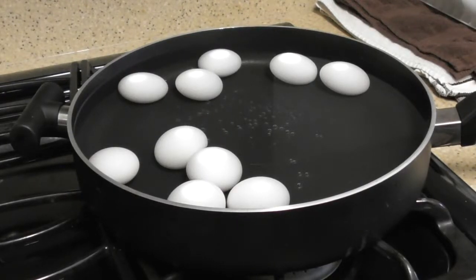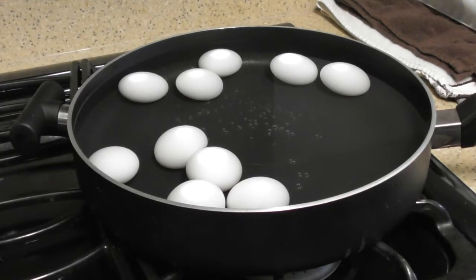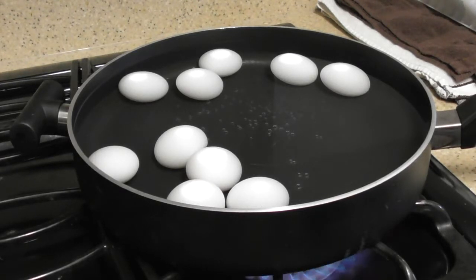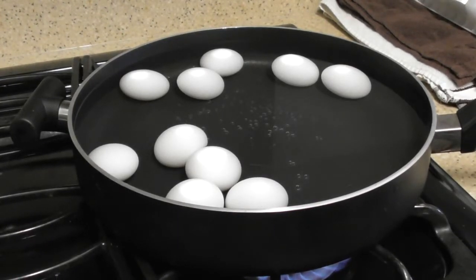Since I'm a single guy, I don't have anything but this wide pan. I don't have tall pans or pots or any of that stuff. So if you want to leave a donation to my channel, I'll go out and buy some. I'm going to pop this on medium heat and bring the water to a boil.